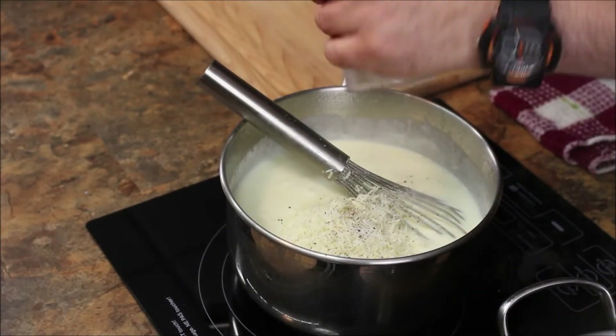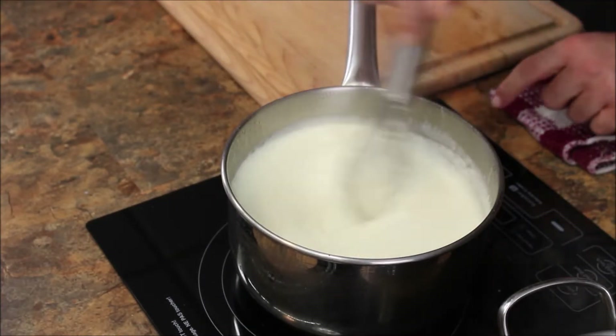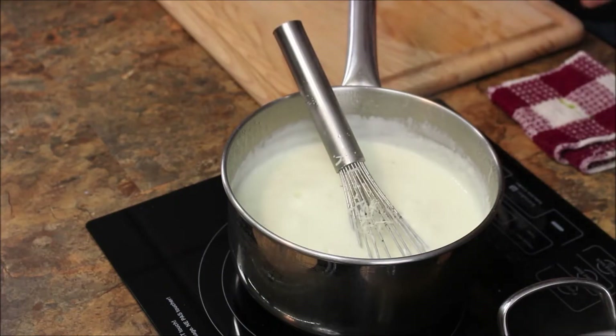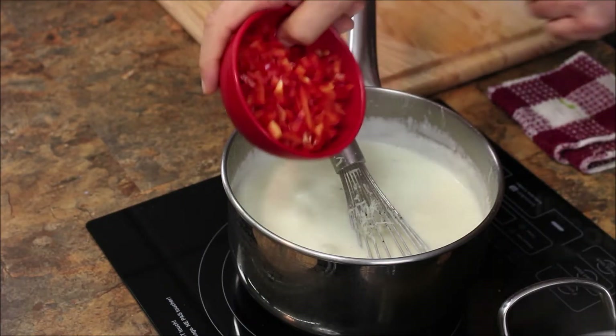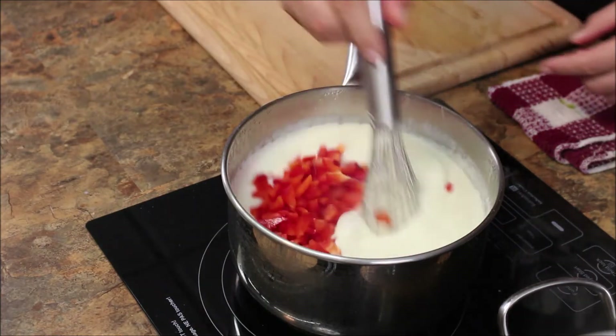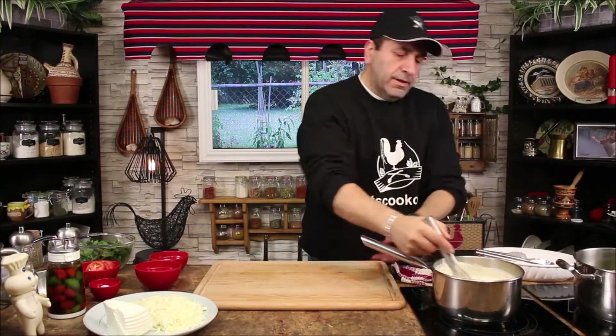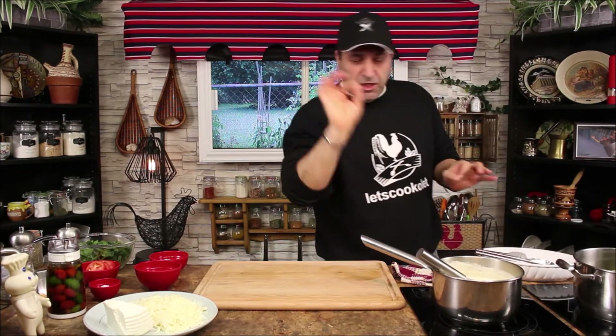Now I'm gonna add Parmesan cheese, salt, a little bit of pepper — give it a little mix, then turn off. I have here very small diced red pepper. When I add the red pepper it gives a little pinkish color and the flavor is amazing. Our white sauce is good to go.